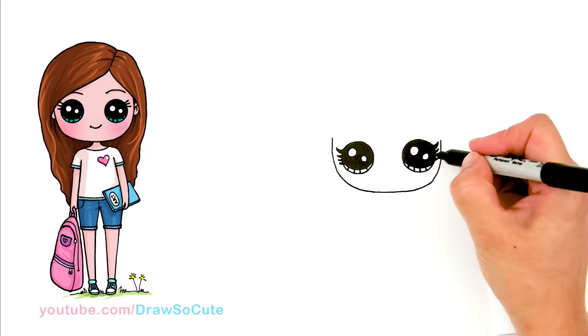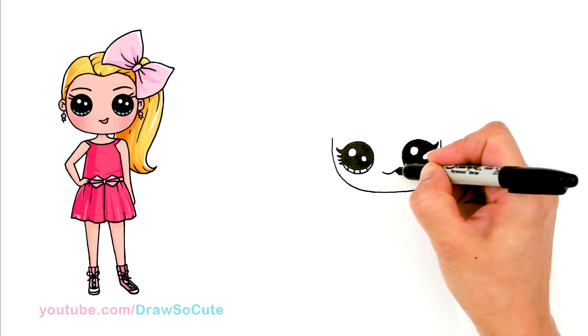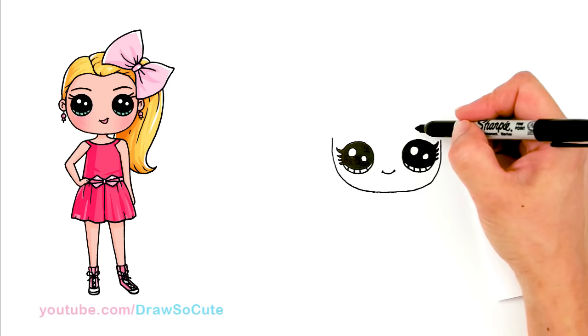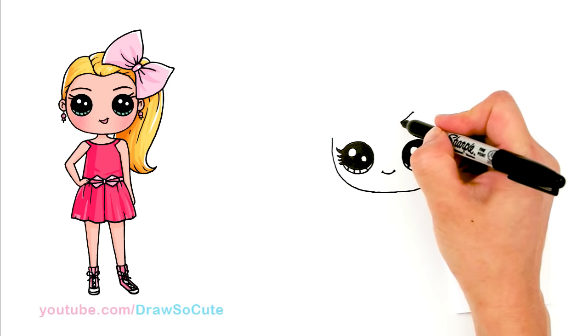So we got the eyes in. Now let's come in the center right here and draw a cute little smile and cap it off. Then from there, we can draw her hair. I'm going to come up to the side a little bit, give myself a point, and from here draw a curve down. This is going to be the start of her hair — her bangs. Then from here, I'm going to bring another curve down this way.